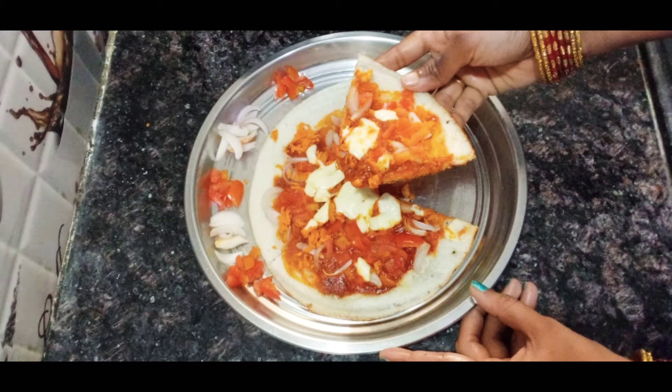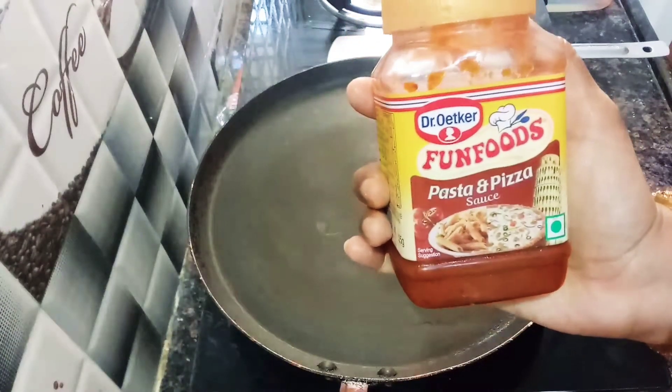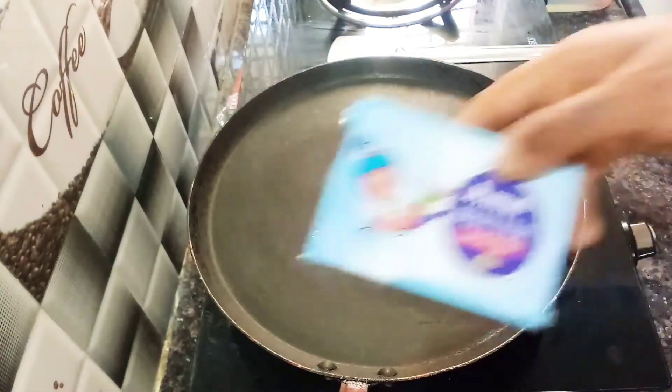I am very interested in making a pizza with a homemade pizza sauce. I am going to add the butter.